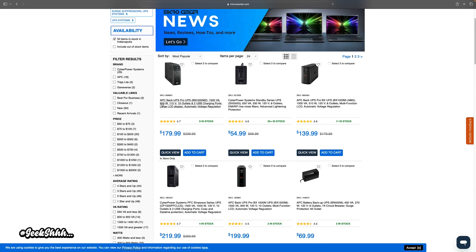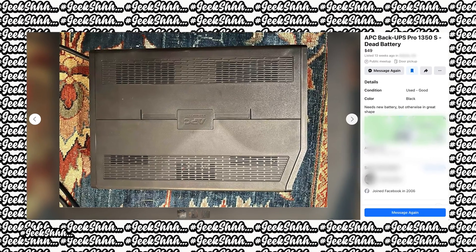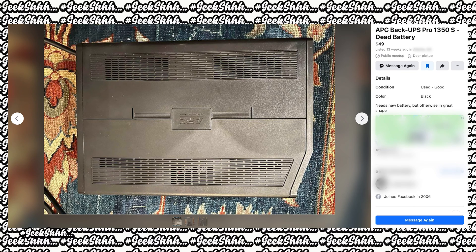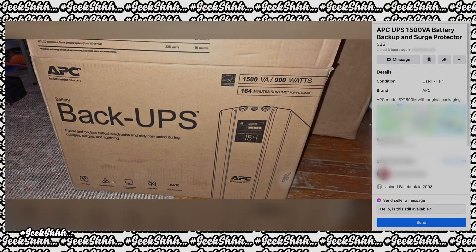The good thing about UPSs is that you can get them for much less — way less. Batteries and UPSs die after two or three years and instead of replacing the batteries, many people choose to just get rid of the unit altogether.